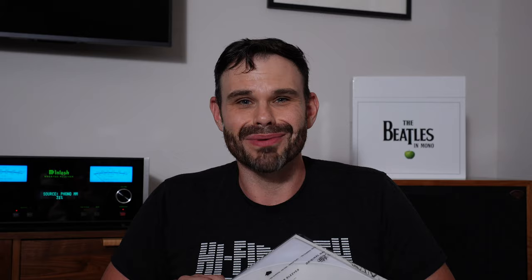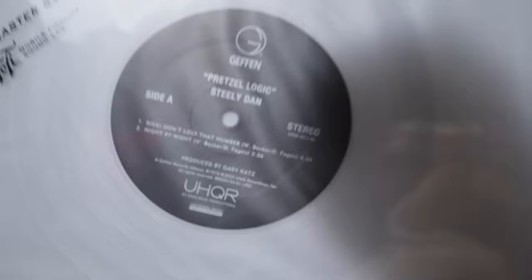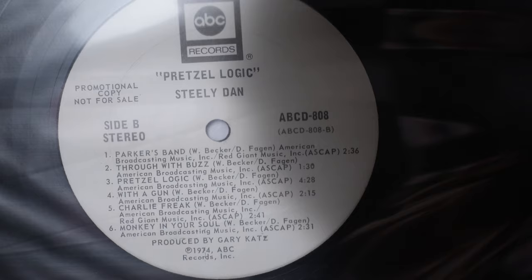Here is what we have picked. First up, we have the UHQR. Let's see if we can get the label on there. I don't like the Geffen label on there, but you know, it is what it is — you gotta do what you gotta do. And for our original, we're rocking with an original ABC, but not just any original ABC — this time we are rocking with a white label promo. Let's see if we can get that in there. Beautiful. Awesome.